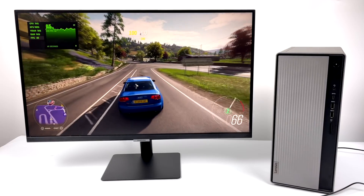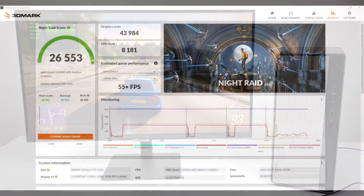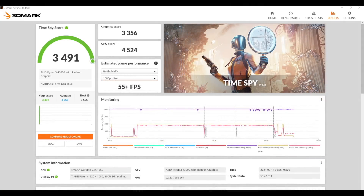Next I wanted to run a couple of benchmarks, so I went with 3DMark. For Night Raid, we got a 26,553. With Fire Strike, we came in with a 7,960. And Time Spy, 3,491. Not bad at all — these scores look pretty decent for what we're working with here.